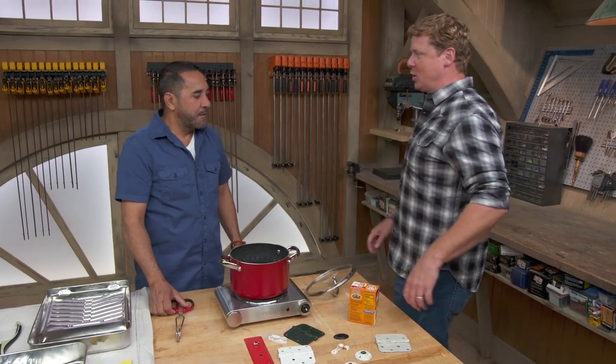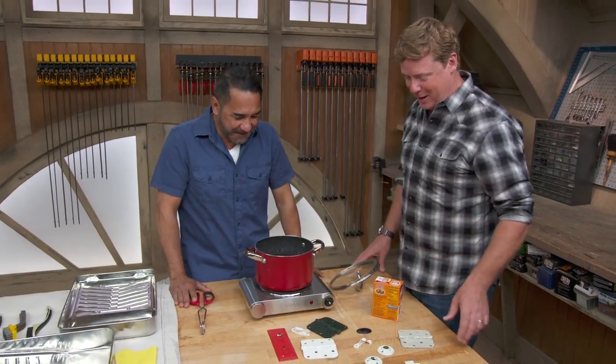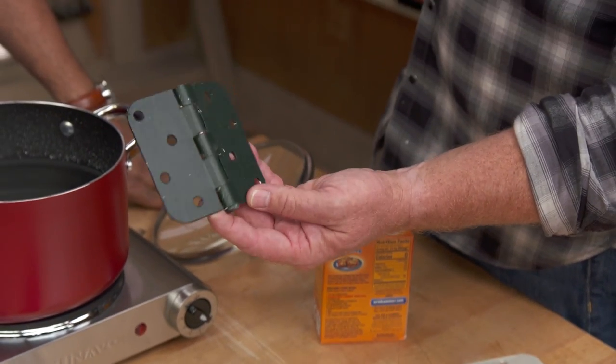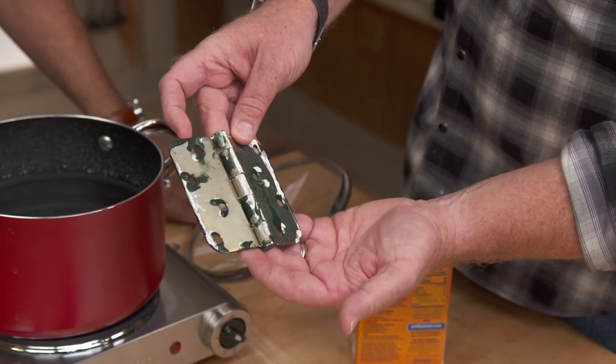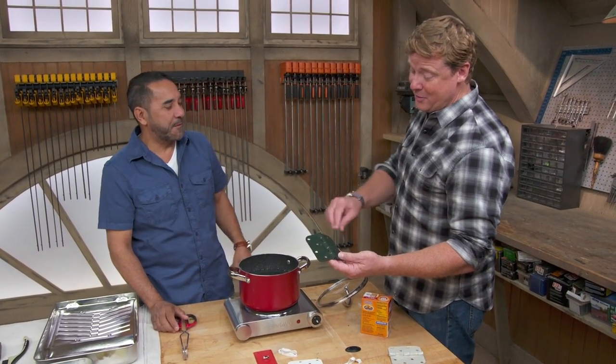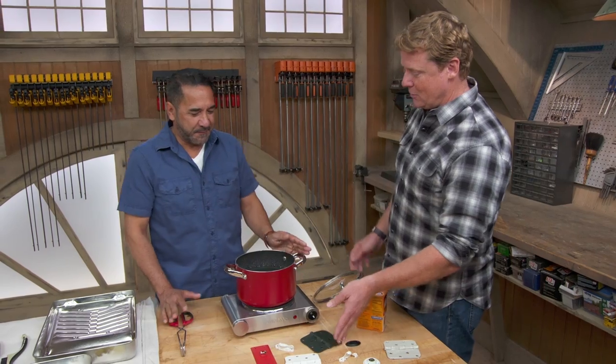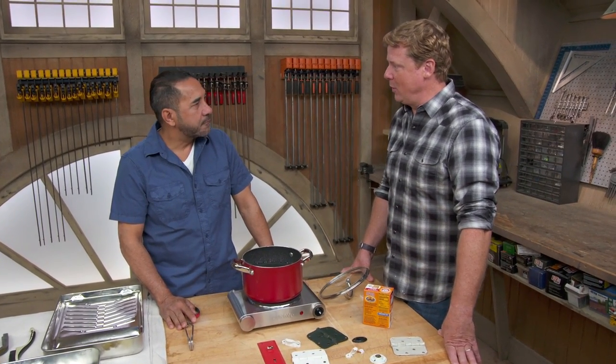Kevin and Mauro introduce the topic: removing paint from old hardware. In old houses, beautiful original hardware often ends up buried under layers of paint. While some use acetone, rubbing alcohol, or paint strippers, Mauro prefers hot water and baking soda — an old family recipe. You can't overdo the baking soda; it's not that aggressive.